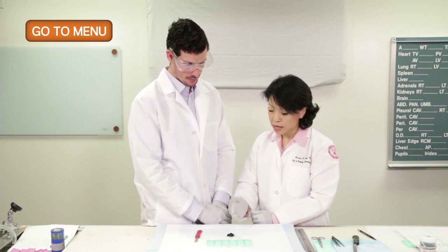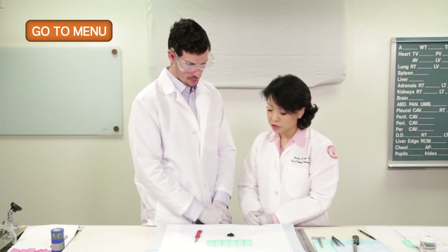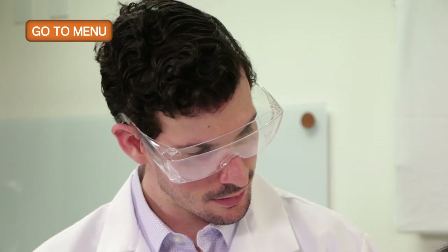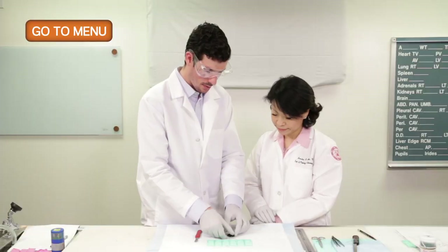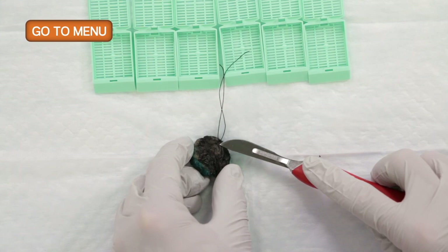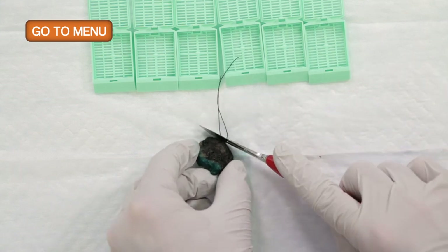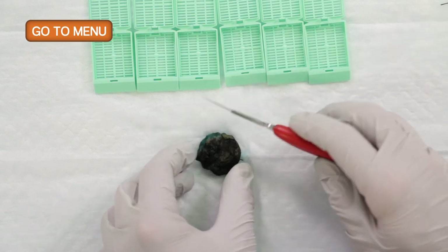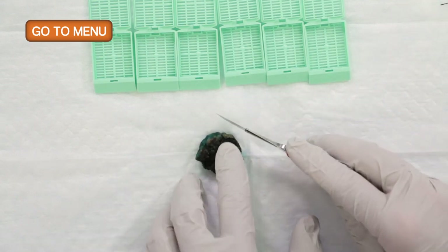Once we have the specimen inked appropriately, just like we did with the lumpectomy specimen, we'll go ahead and bread loaf from black to green and see what we have on the cut surfaces. The first thing we'll do is cut off the suture tails and begin to bread loaf the specimen perpendicularly from black to green.